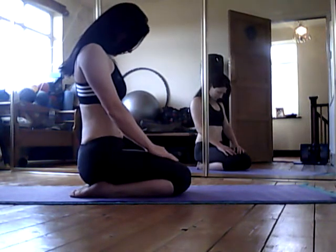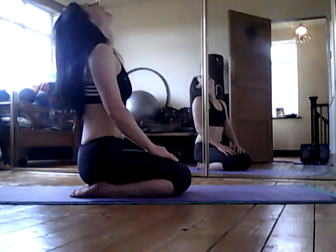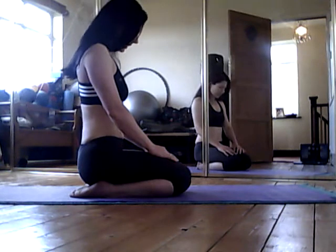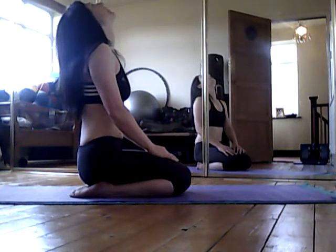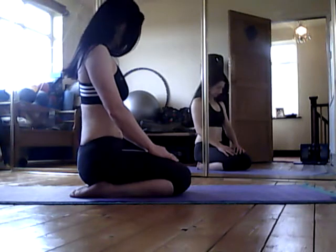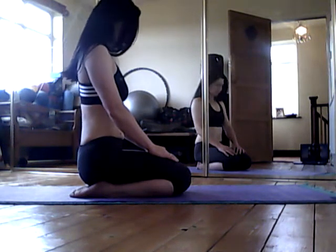From here we'll start with our flexion and extension. Just let the head drop down, chin comes down to the chest, and then tilt the head back — take it as far as you comfortably can. As long as you're not forcing your head back, you can take it through a complete range. Take it until you feel your natural resistance and just keep working through.